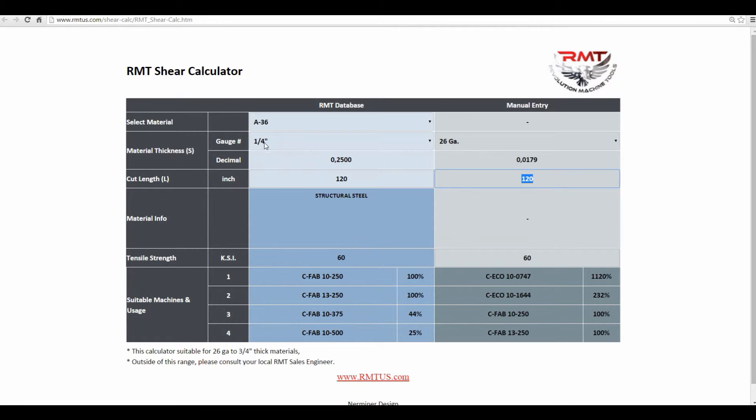You can see, if you're doing a lot of quarter inch 836, you might want to look at a 10-foot 3/8 shear.